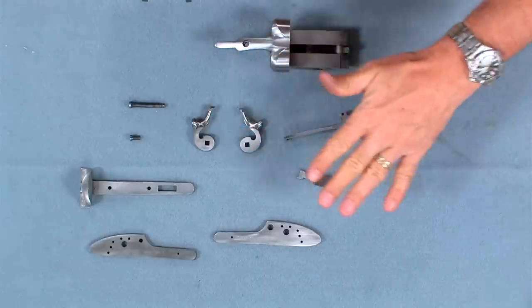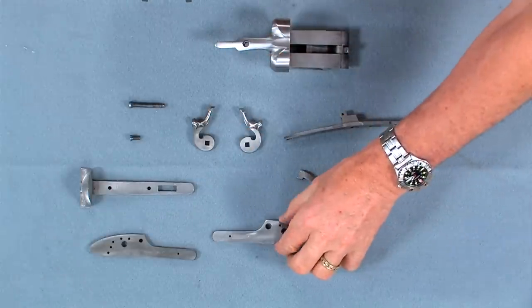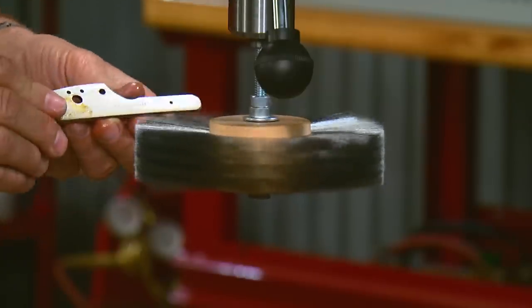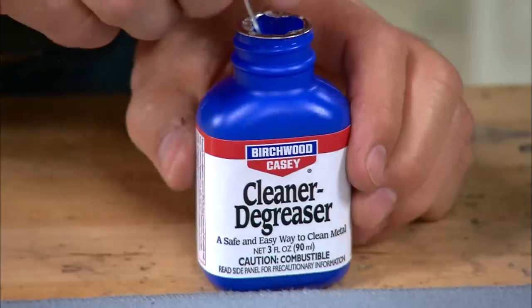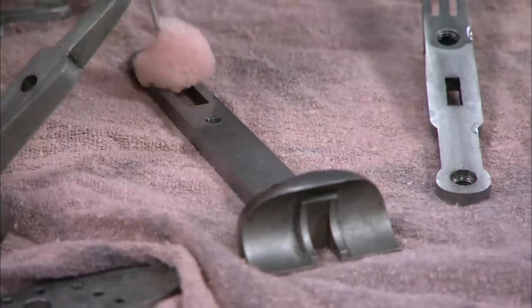These parts have all been carefully polished to 320 grit. I'll blend all the polishing marks with a fine stainless steel wheel lightly oiled for lubrication. The wheel is six inches in diameter with three thousandths of an inch bristles and turning slowly at 800 RPMs. Once the parts have been lightly polished with the wheel, I'll remove all traces of oil to prevent spotting in the case hardening colors.